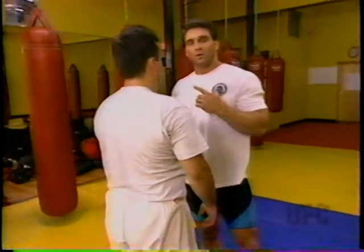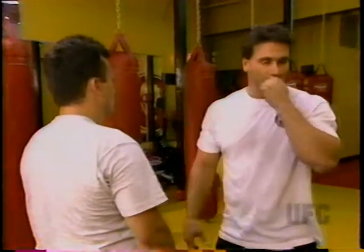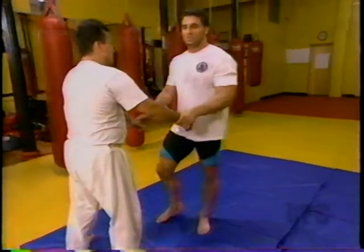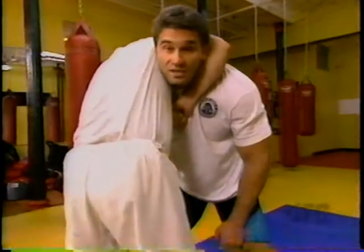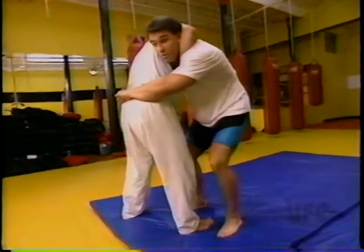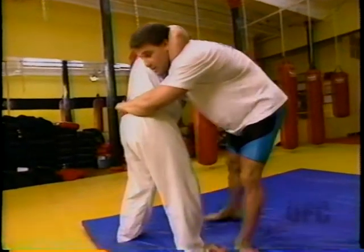I'm going to nip over and go into a hammer lock. We're going to go through the move first and then I'll explain it. He's got the guillotine. From this position, I have to get his hips in close. Once I get the hips in close, I want to throw him completely over into a bridge.